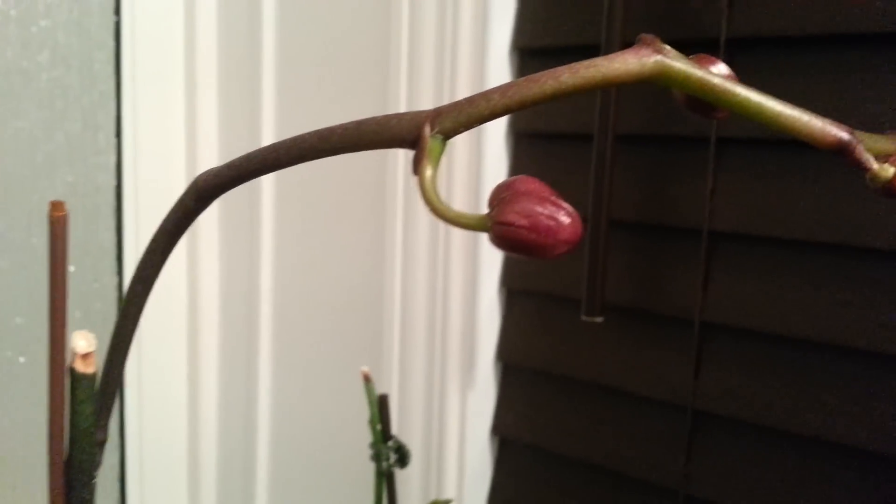Like if you look here also, these are the way buds are supposed to look like. But for this one, I don't know what this is. I wish I could do a better zoom on it, but unfortunately I can't.